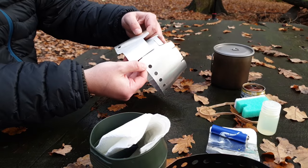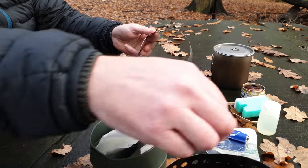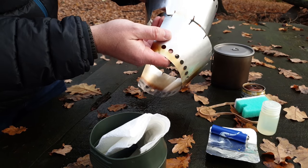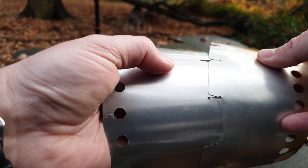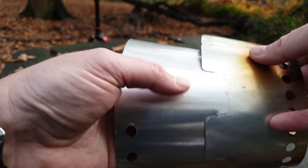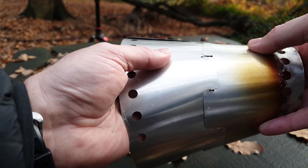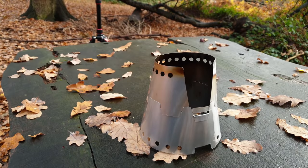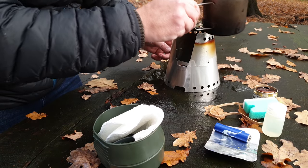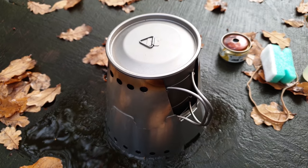Let me put the cone together — these just interlink and lock into place. The top section of the stove links in with these little slots. This is custom made for the AlpKit mug, which nestles in there nice and snugly.